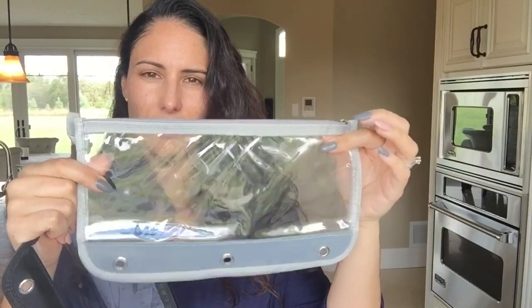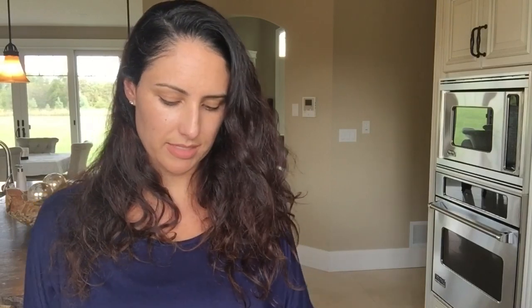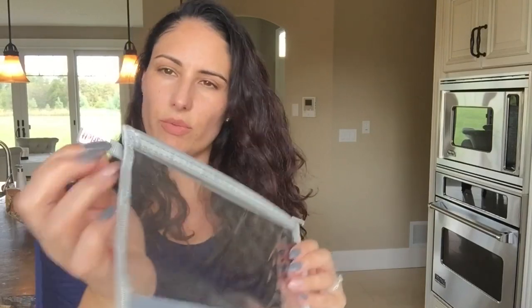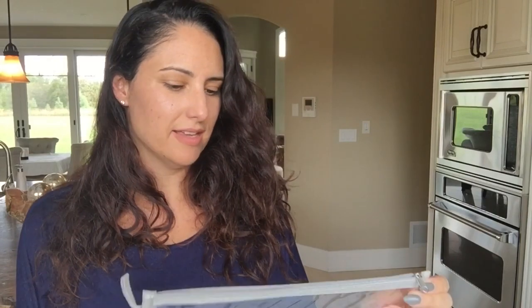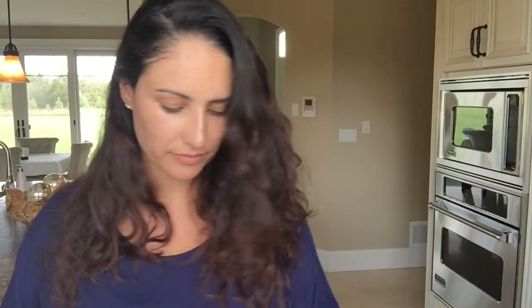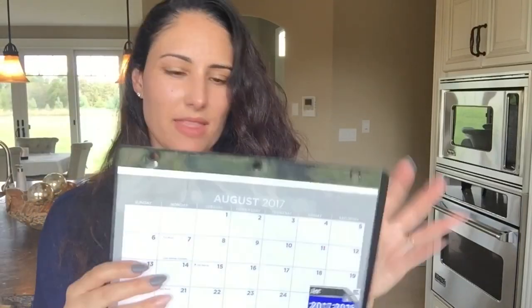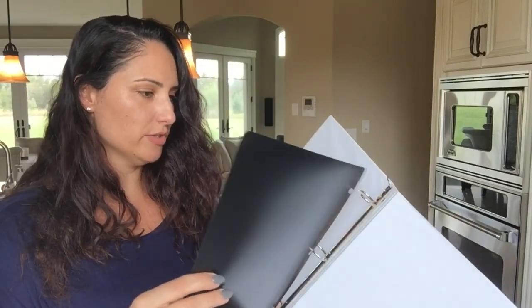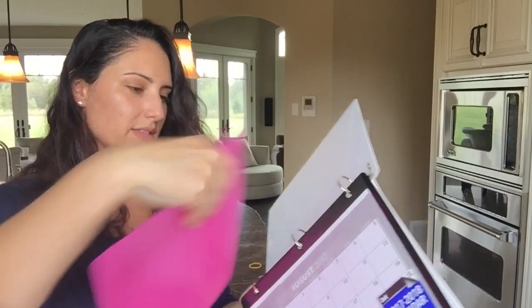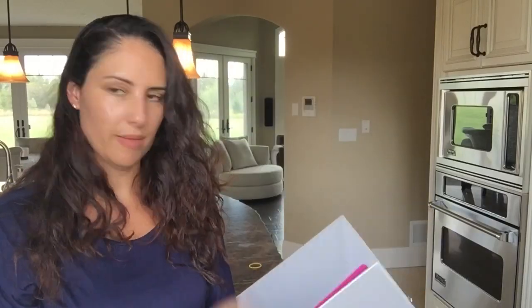I also purchased these clear zipper pouches that are already binder hole-punched, and I label them with my kids' names using Mabel's labels. So here we go — the binder is empty, super simple, and I put one of these in. This black one is going to be my son's, and I'll use the pink one for my daughter. I'll slip these in as their dividers.